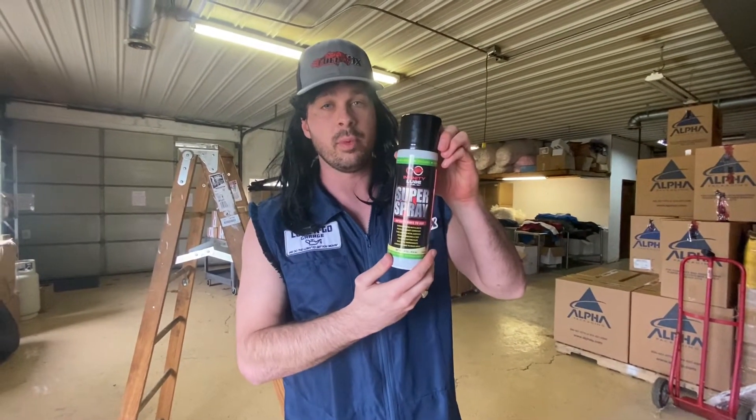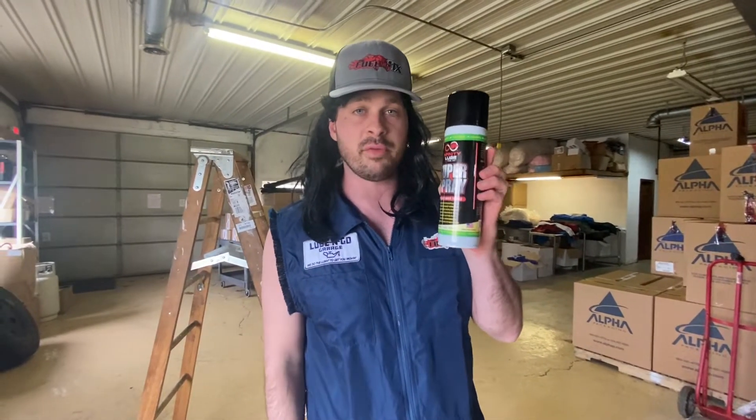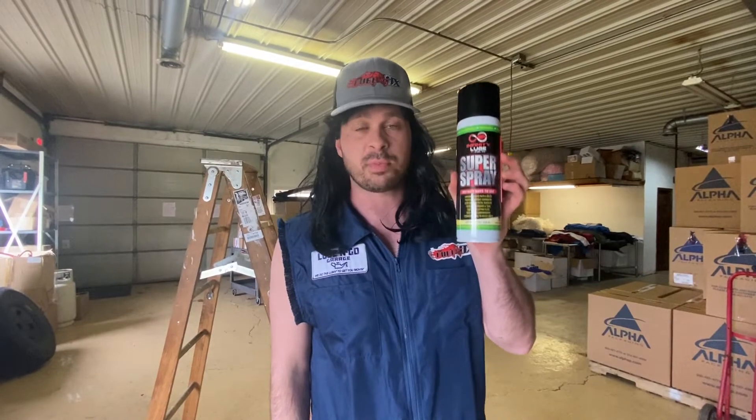What's up guys, Greasy Grand here. Today I just wanted to talk to you guys about our Infinity Lube Super Spray. Probably the most versatile product of the Infinity Lube category, and I say this because you can actually spray this anywhere you can't get a grease gun.